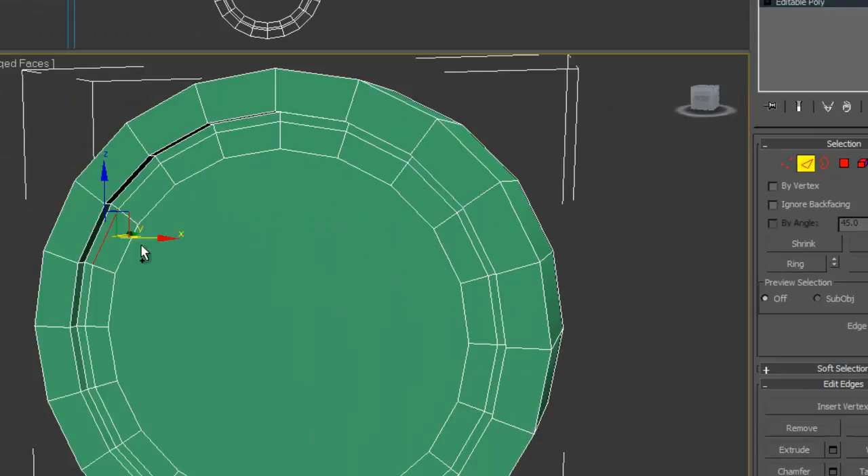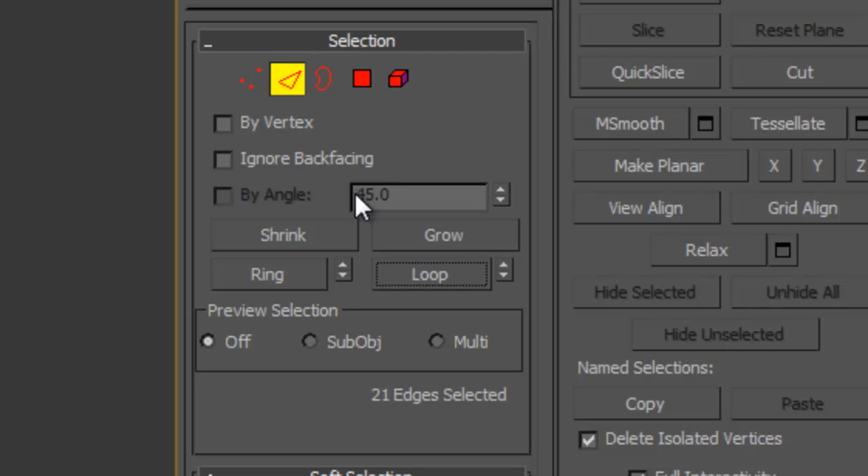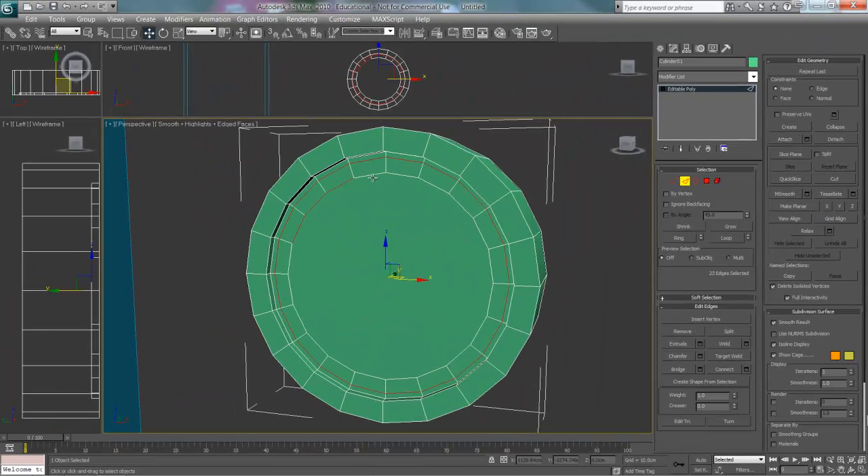I want to select this little triangle and select the same lines that I have selected — in ring or loop, yeah loop, sorry. As you can see mine hasn't done it properly so I'm going to have to go around and select these sides.